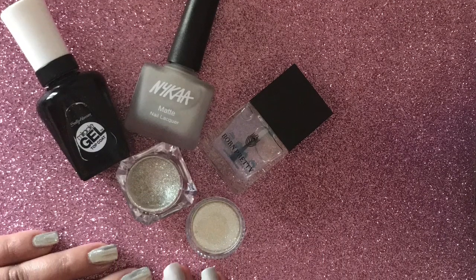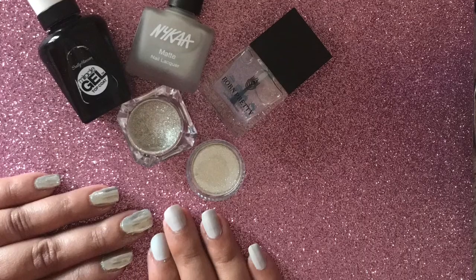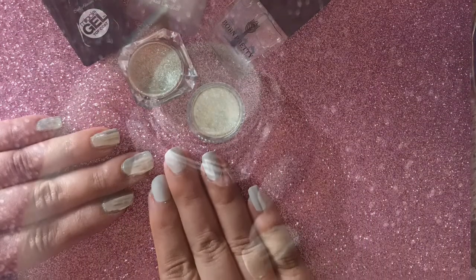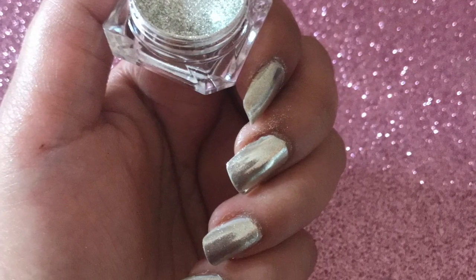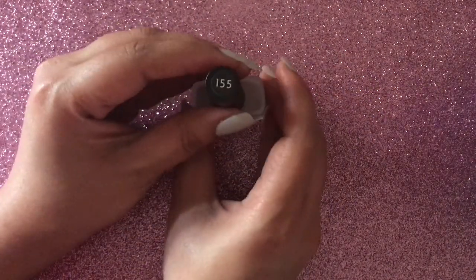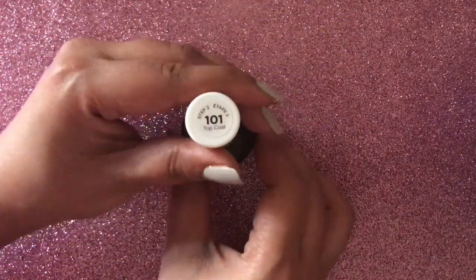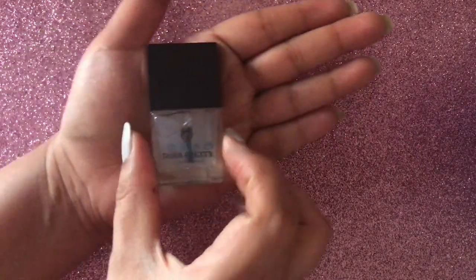Hi guys, welcome to my channel Mushakal Me. Hope you all are doing well. I'm back with yet another review video, and this time it is the Sally Hansen's Miracle Gel Polish versus the Born Pretty Store's water-based polish on chrome nails. All the products I've used in this video will be mentioned in the description box below, so don't forget to check that out.